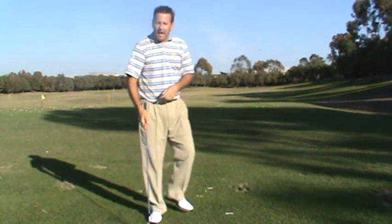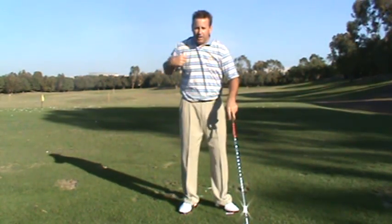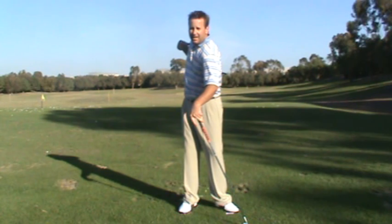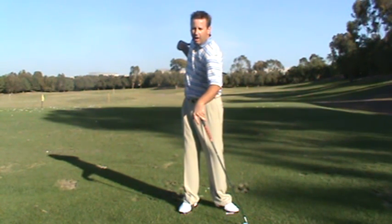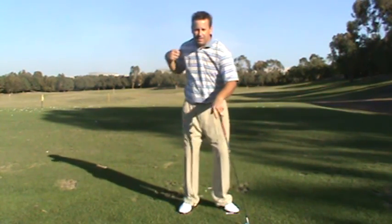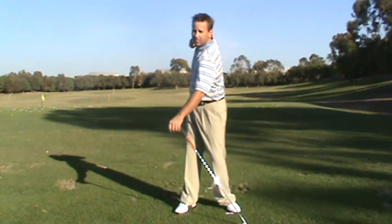And that's going to promote a big shoulder turn on the way back, being 90 degrees to your spine. And then it's going to promote the exact same shoulder turn angle on the way down, by the right shoulder traveling the same path as it did on the way back. Stretch out that surgical tubing and then let the stretched out surgical tubing pull you back down to the ball.